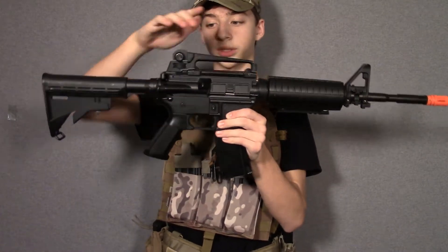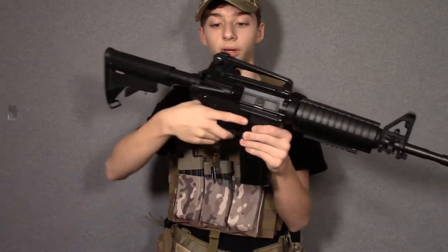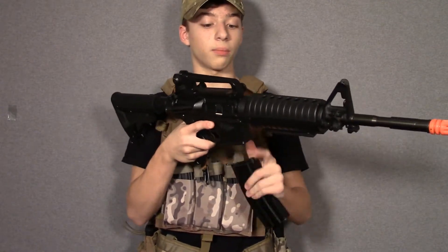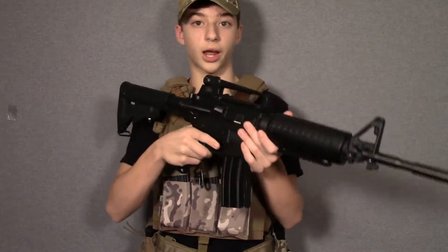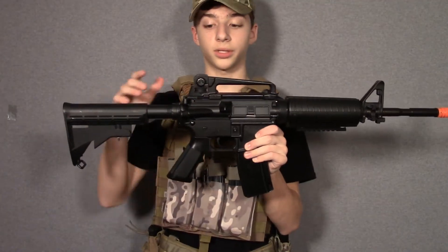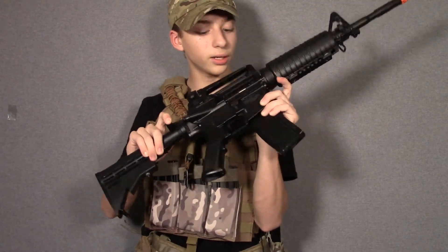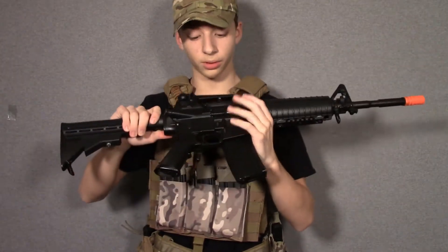A plastic carry handle is included with the gun, with a removable rail — the middle top rail is metal. The upper and lower receiver are high-quality plastic. I've actually never seen an Echo One body crack, so it's a pretty high-quality plastic. Accessing your hop-up is done by pulling down the charging handle. It's a standard two-piece style hop-up with the dial on the side. It does not have a bolt catch, and the dust cover folds up really sturdy.